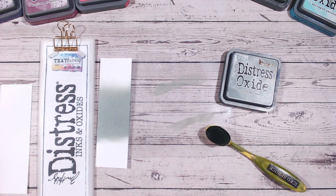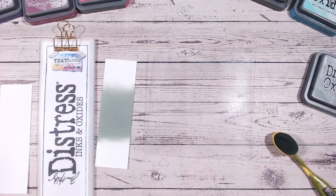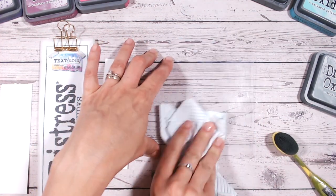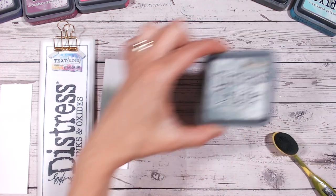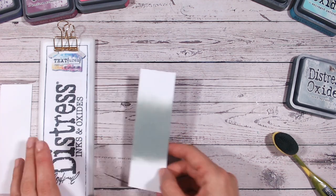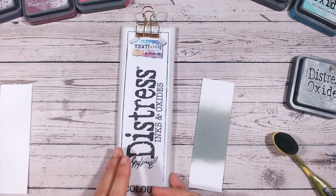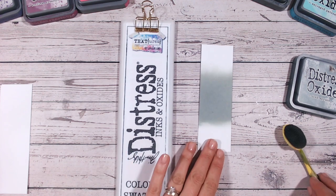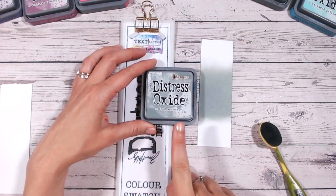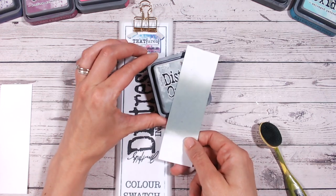While I just clean up my mattes, I want to let you know that if you are new to this video and have just stumbled across this on YouTube, we do have videos alphabetically for all of the Distress Oxide colours. I'm now obviously up to Iced Spruce, but there will be all of them eventually. So for example, Black Soot and Dusty Concord that I'm using today are already there for you to go and look at individually. One thing I want to note is that the label for this one is spot on — absolutely perfect to the colour when it's swatched, as you can see.